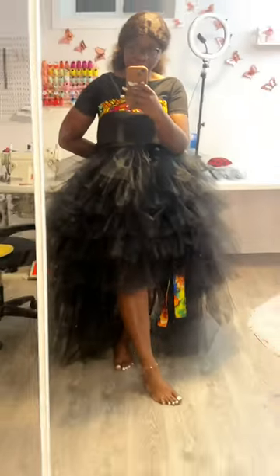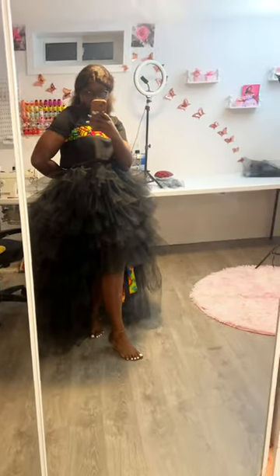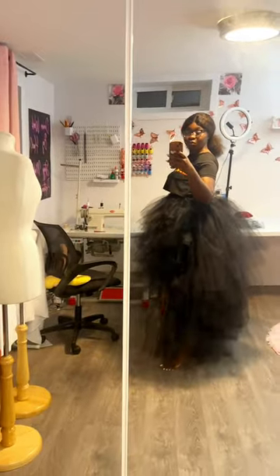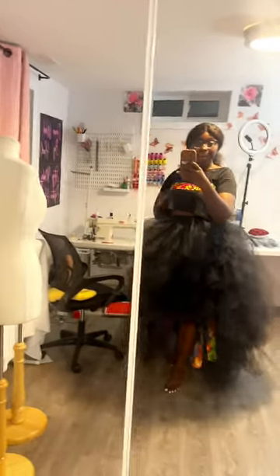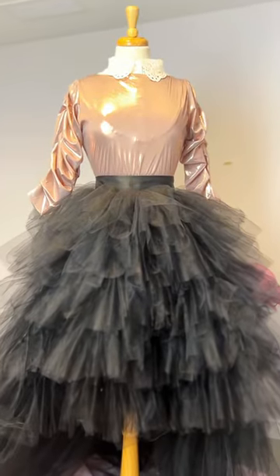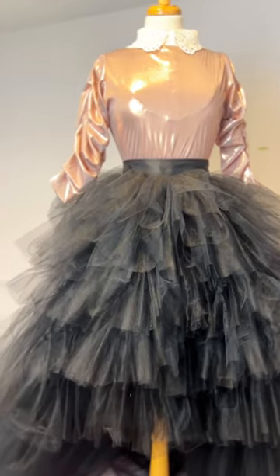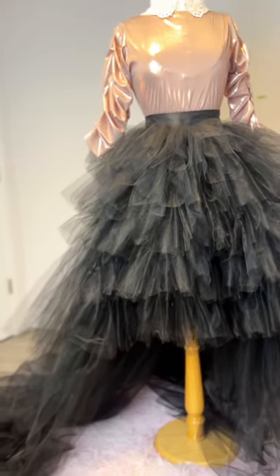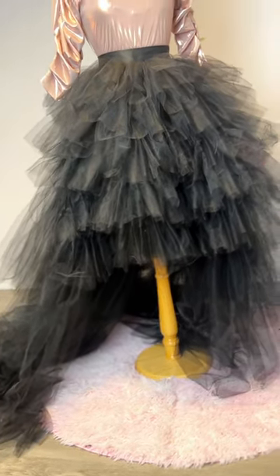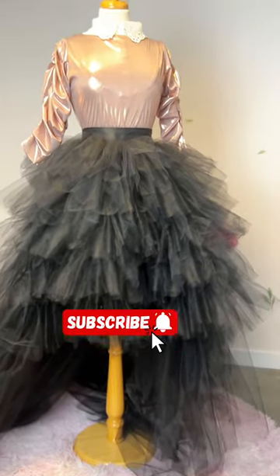The next thing you want to do is add your waistband and your zipper. If you don't know how to add a band, check my previous video where I did an Ankara accessory — it will show you how to create a band. My skirt was ready — very beautiful, very simple. I'm sure when she puts on the skirt I'll be posting a picture or video of how she rocked it. Thank you!